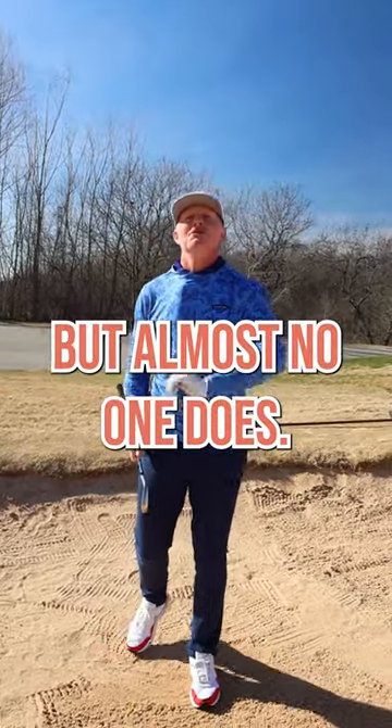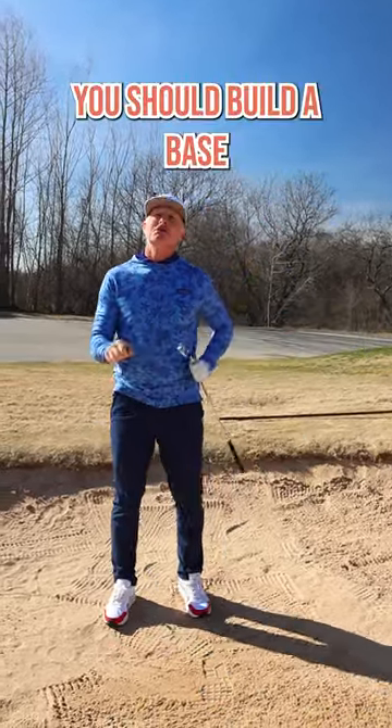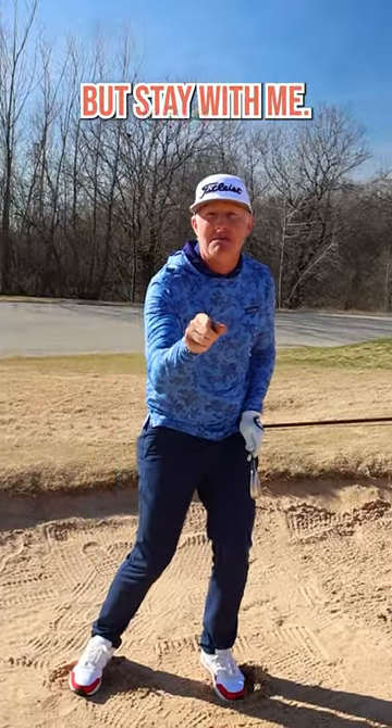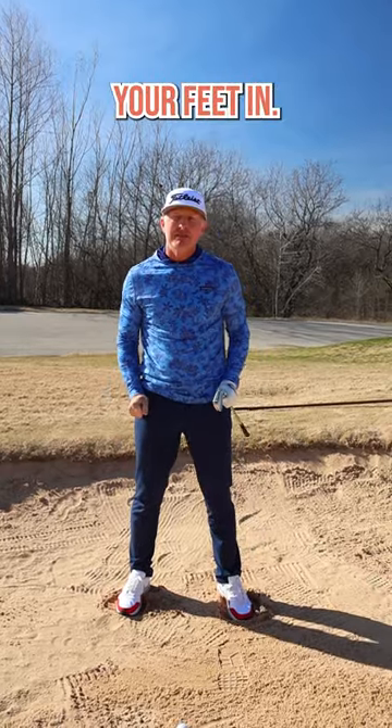Every golfer should do this, but almost no one does. What is it? You should build a base for your feet when you're hitting a fairway bunker shot — but not in the conventional sense, not just by digging your feet in.